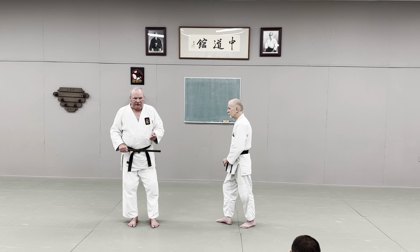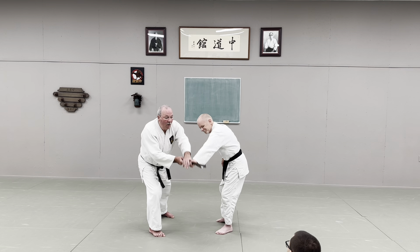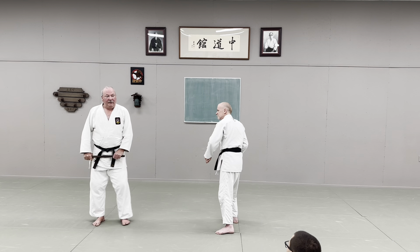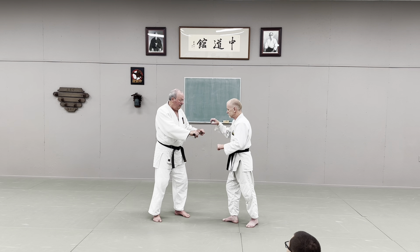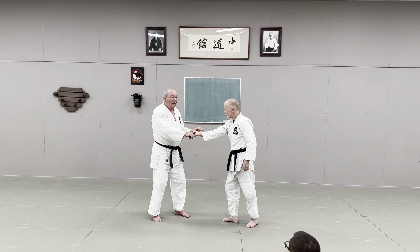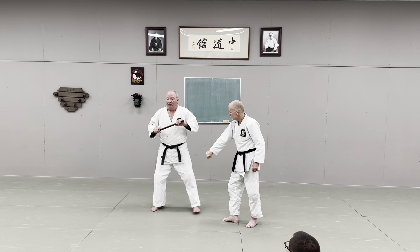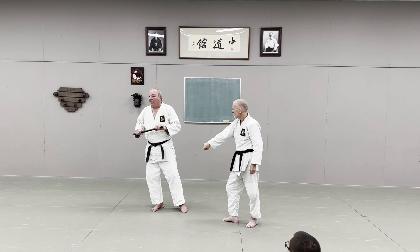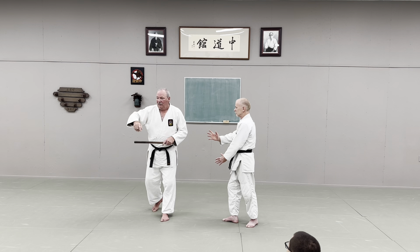If they are really strong, just make the movement bigger — it will get out. It doesn't matter whether he grabs the right hand or left hand. If he grabs straight up, grab the other way. If he grabs like this, it makes no difference. The idea is still to make it outside, over — it will come down. Right or left, just think outside, over, down, and you'll be free.